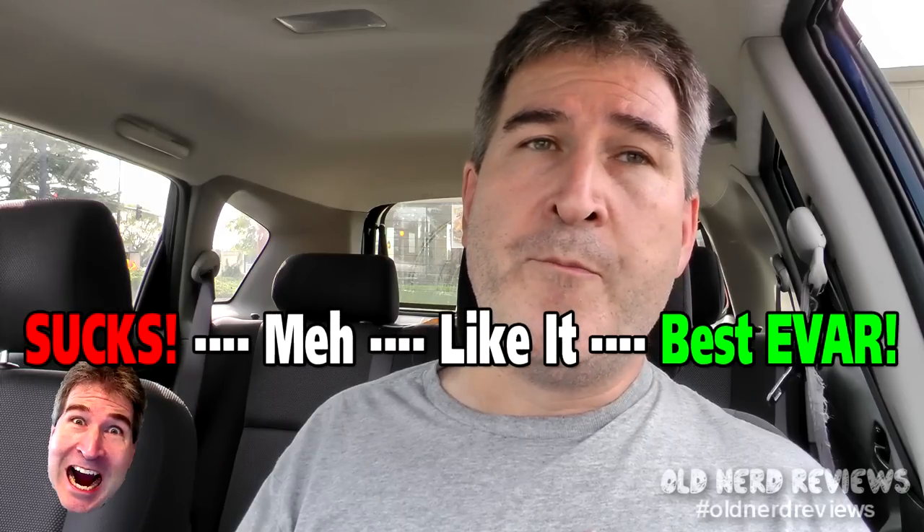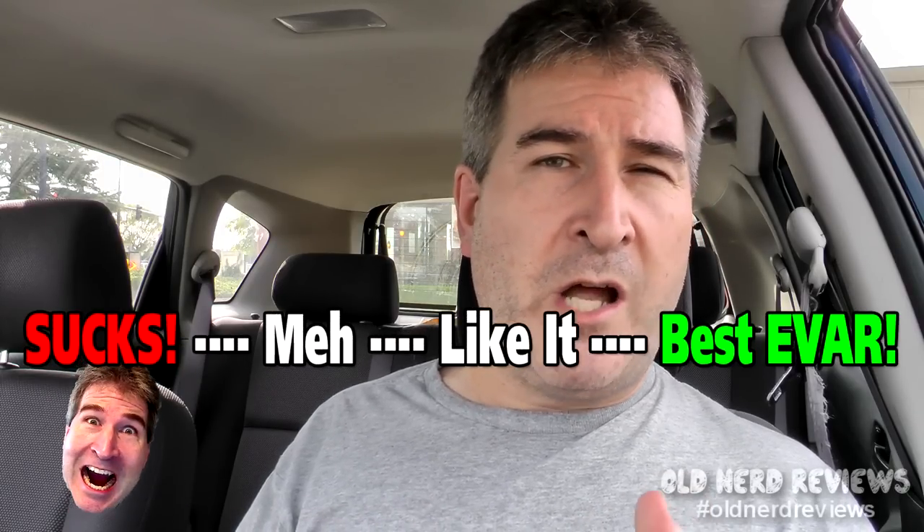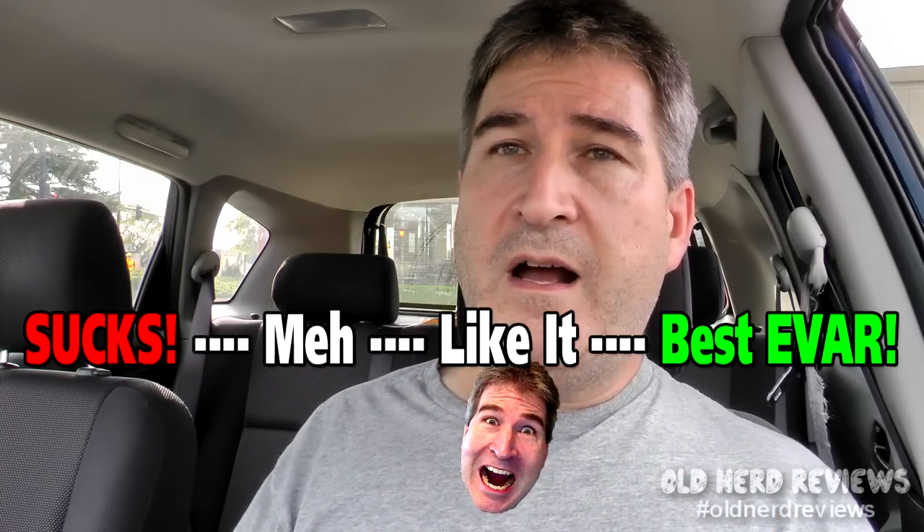On the Nerd-O-Meter I would rate the Jack in the Box egg roll a low 'I like it.' It's pretty good but nothing really special. It didn't knock my socks off the way I wanted it to, and maybe I was expecting too much — a little too much anticipation. The flavors were good together.